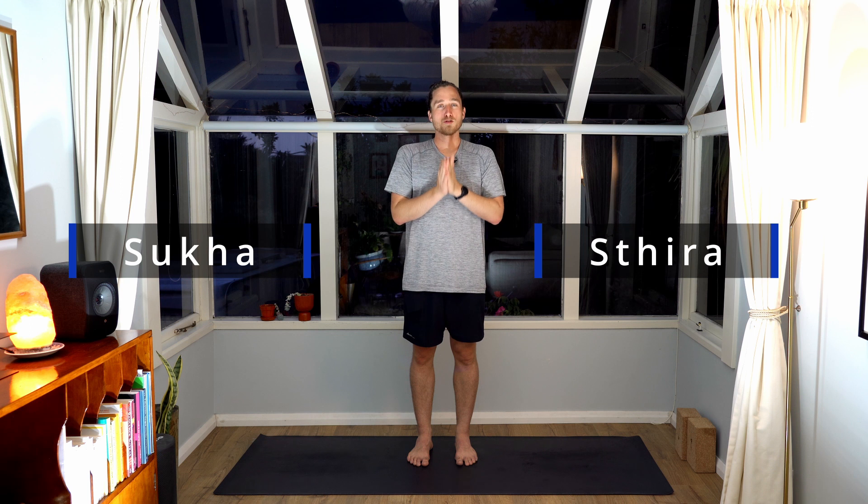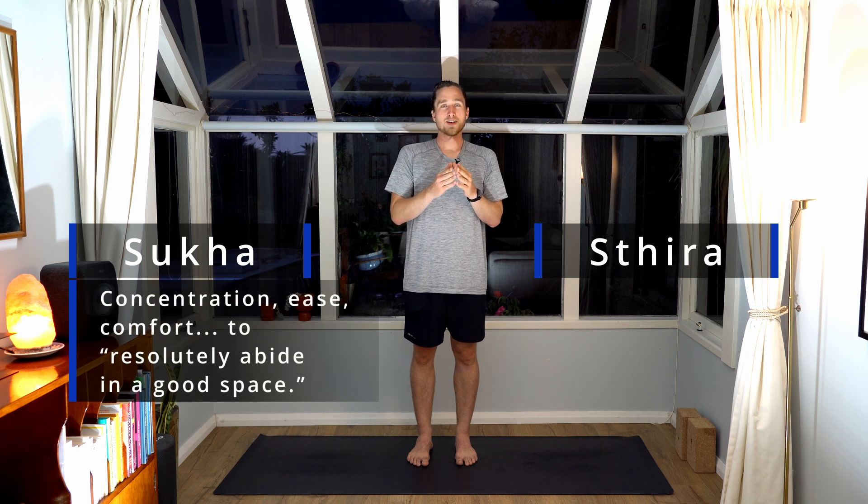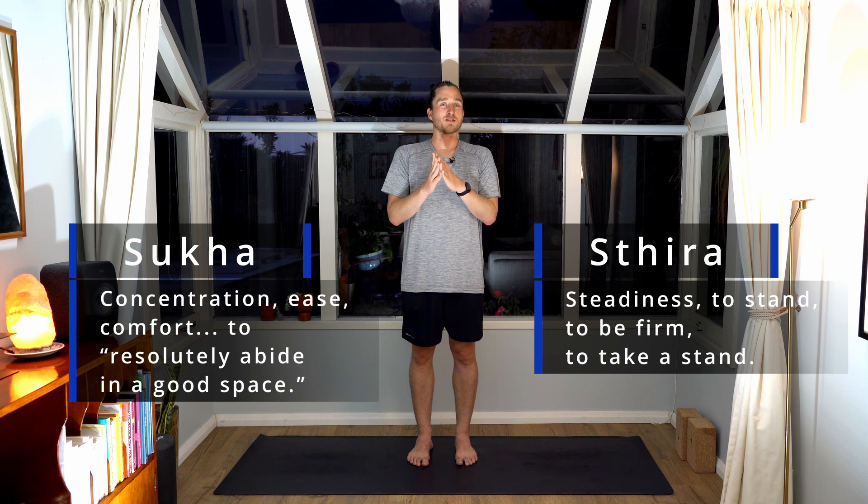The final component I want to share with you today, which is important in your balance postures, is what is called drishti. Drishti is a yoga technique that asks you to practice your yoga postures with sukha and sthira. Sukha is concentration and sthira is steadiness — so practicing your postures with concentration and steadiness.